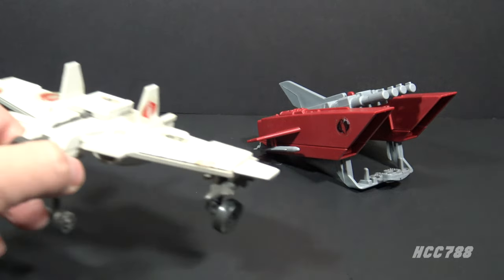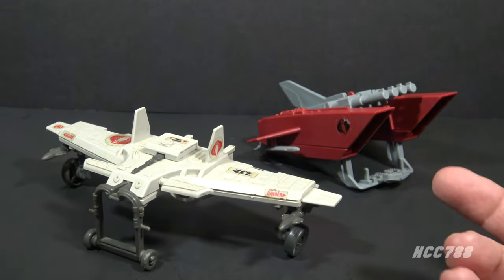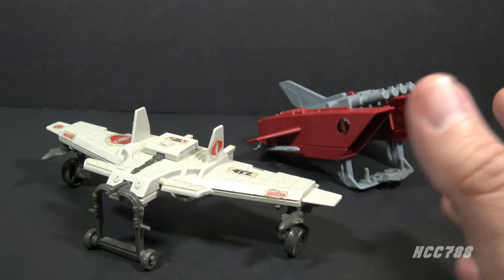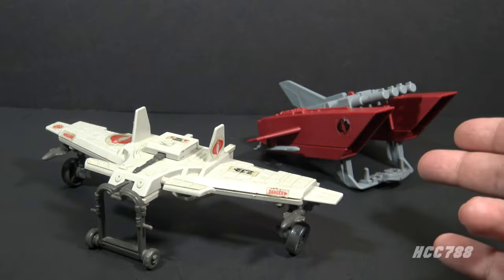The Cobra Jetpack replaces the previous small Cobra one-man flying vehicle, the Claw, from 1984. In comparison, the Cobra Claw is exquisitely designed — you could imagine it really flying. The Cobra Jetpack is a brick.